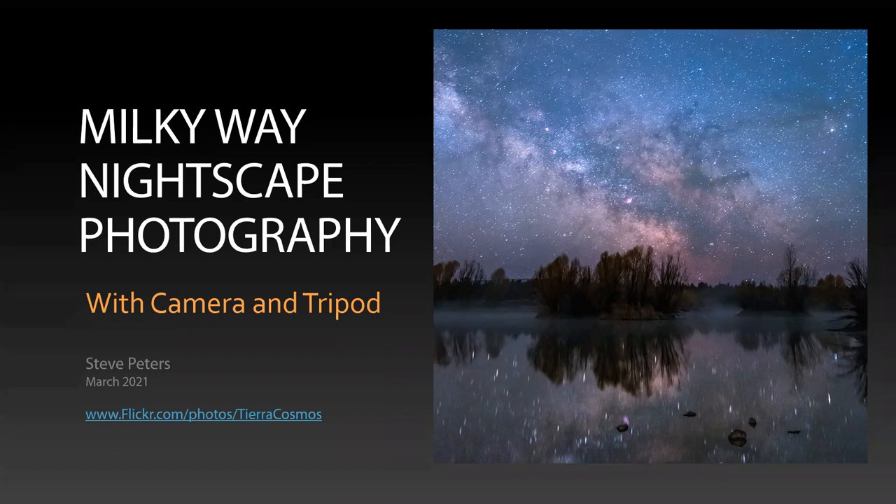It sounds like you guys know a whole lot already about photography, so that's great. I've never taken a photography course, so I might have to just enroll in Jeff's course one of these days to learn some stuff. But anyway, I'm going to talk today about Milky Way nightscape photography. A nightscape is a landscape shot taken at night, and oftentimes you can use the Milky Way as a backdrop. That's kind of what I'm going to focus on today — Milky Way nightscape photography with just a camera and tripod, nothing fancy.